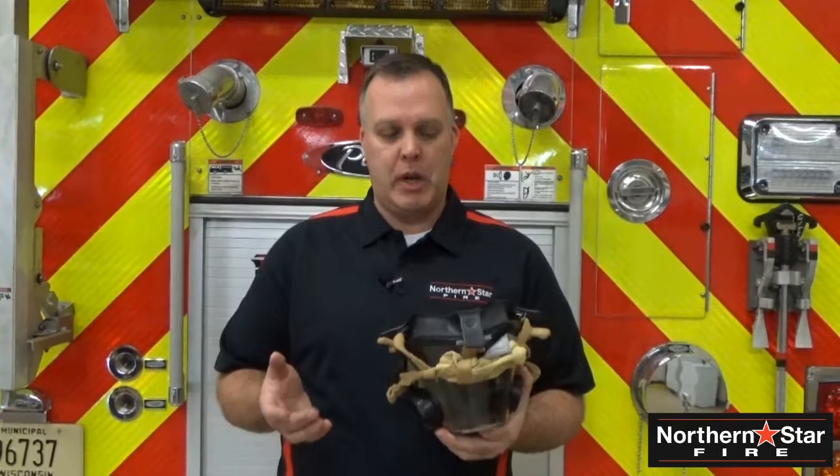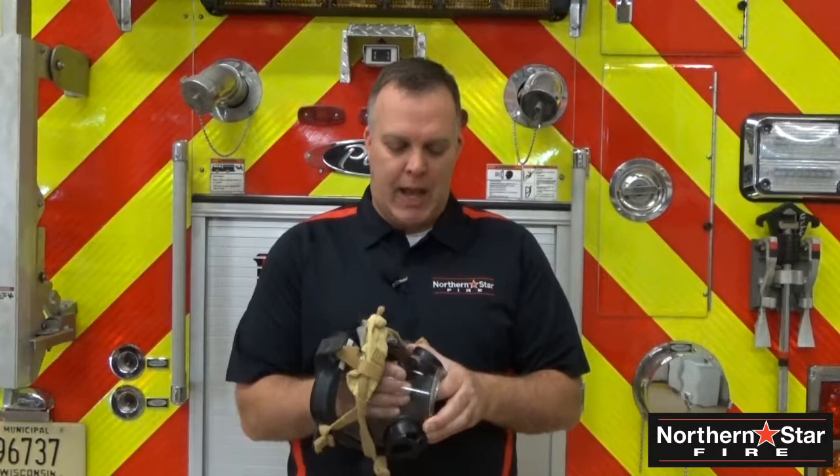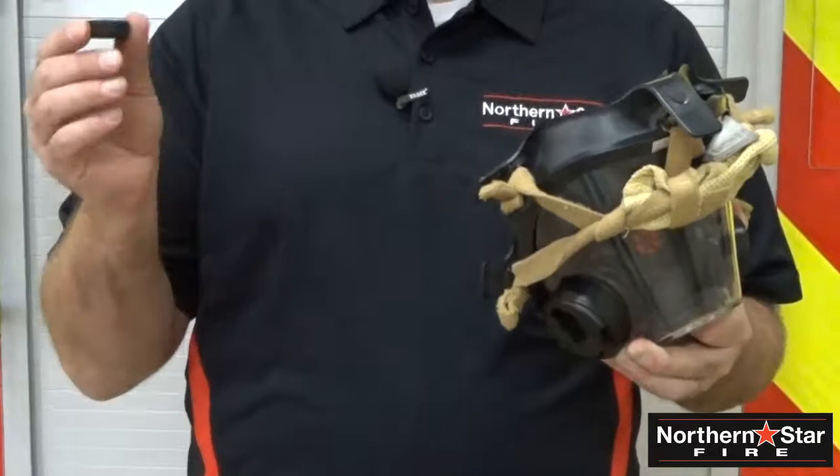If you're one of those departments that actually dunks their mask into a bucket of water, while the Northern Star is waterproof we still recommend that you go ahead and remove the top housing, which is very simple. Pop the housing off, which only leaves the wedge piece back inside of your Northern Star. That allows you to dunk your mask and clean it the traditional way.